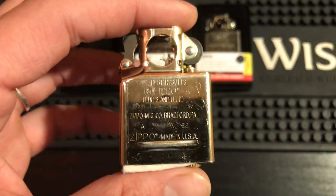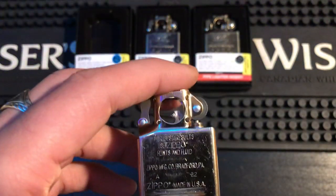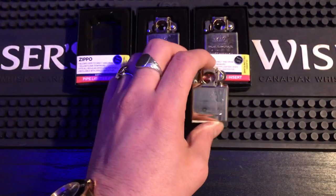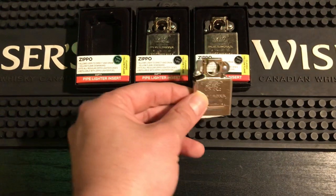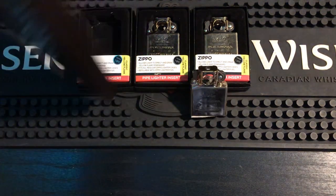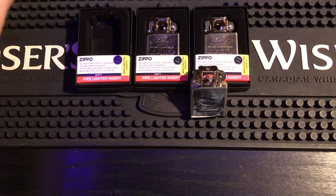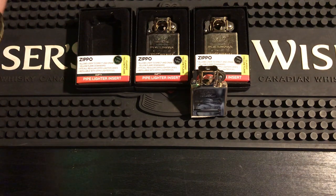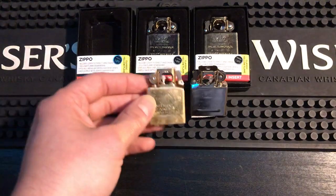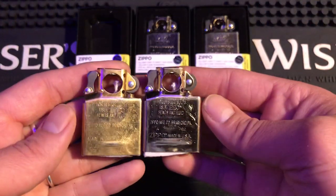Let's get into the gold plated inserts. I'm going to give you some hard honest truths — some pros and cons — there's a lot to talk about. What you're probably thinking is this doesn't look any different than the brass inserts you're used to getting. I have a brass pipe insert right here for comparison.